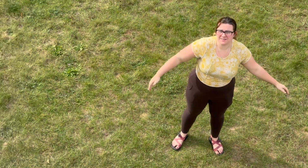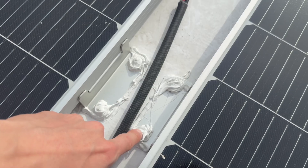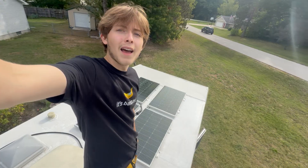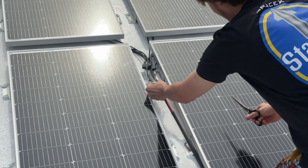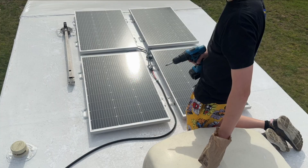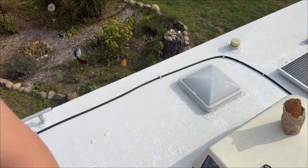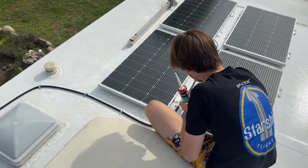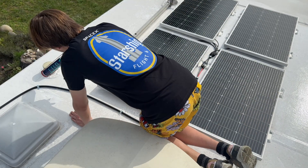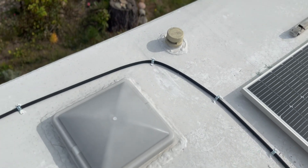We're back after 24 hours — let's see if it's dry. This looks pretty good. Oh yeah, that dried real nice! My caulk job maybe wasn't the best, but it will definitely do its job. Shout out to Core RV.